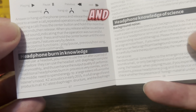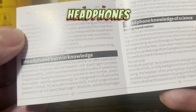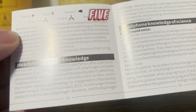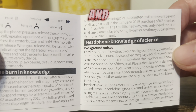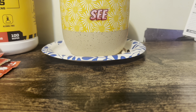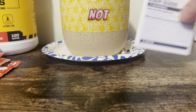I noticed something when I was looking at the instructions — it says 'headphone burning knowledge' right here. It's basically telling you that you have to use the headphones without listening to anything. Don't plug them in your ears; just listen to something five to ten minutes long and it'll complete the burn-in, which is what they're supposed to do.